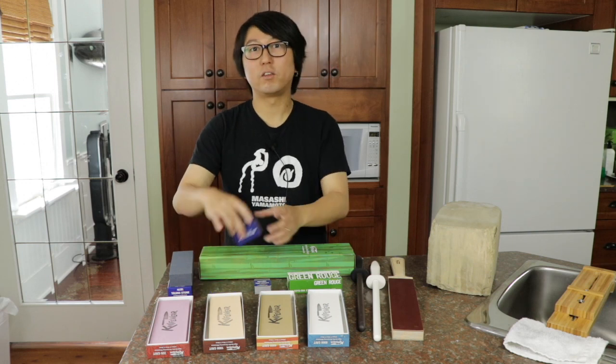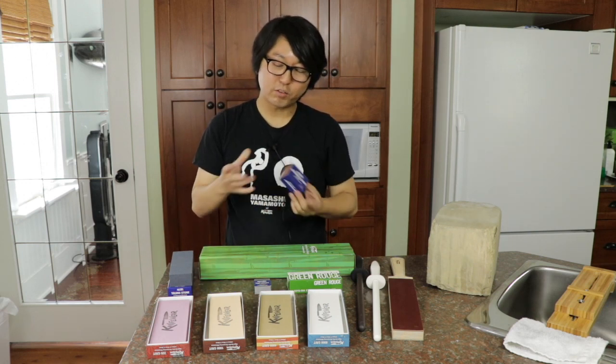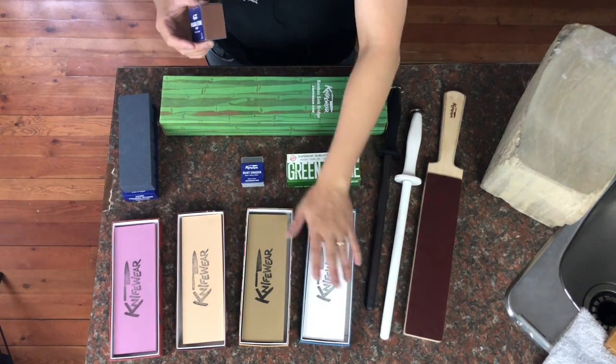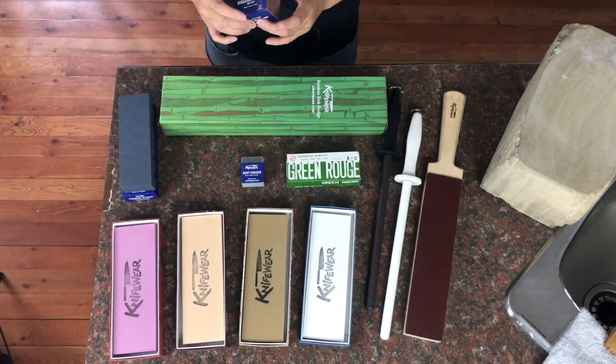In between, you want to use this, what we call the Nagura stone. Nagura stones are slightly different from natural Nagura stones. These synthetic Nagura stones work more like an eraser to clean off the grit that's been clogged up on stones like 4,000 or 8,000 grit.